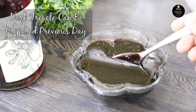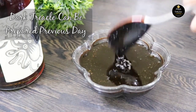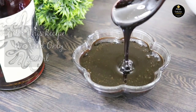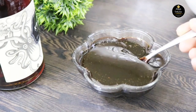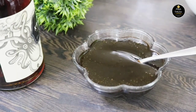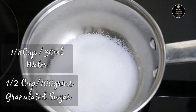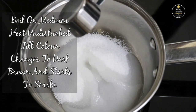For this cake, dark trickle plays a very important role as it gives dark color and flavor to the cake. You can prepare trickle the previous day. For this recipe I'll be using 120 ml of dark trickle. To prepare trickle you need only three ingredients: granulated sugar, water, and lemon. In a heavy-bottomed pan, add half cup of granulated sugar and 30 ml of water, and boil on medium heat undisturbed until the color changes to dark brown.